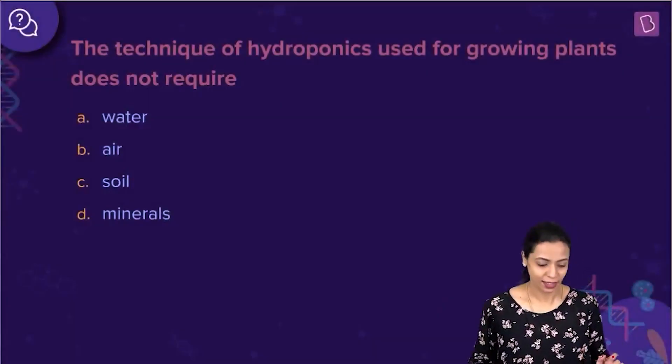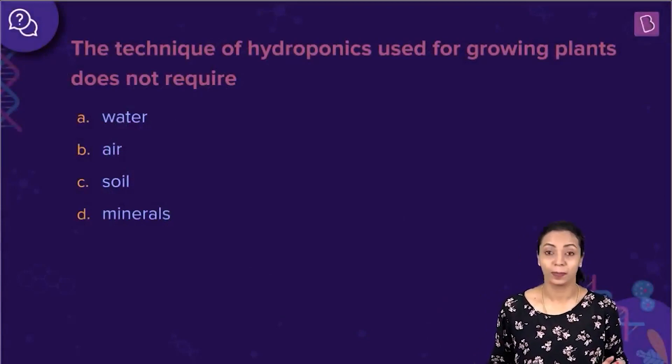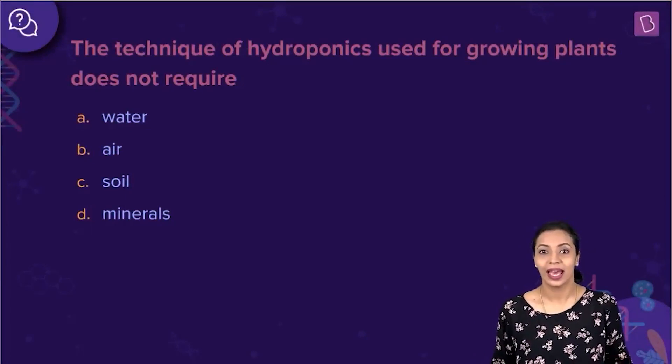Now, let us look at the question. The technique of hydroponics used for growing plants does not require — the options are water, air, soil, and minerals.